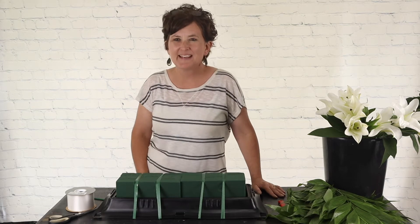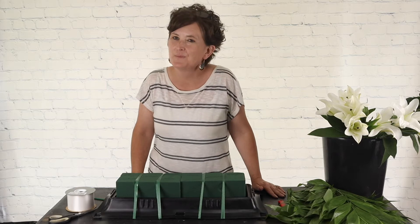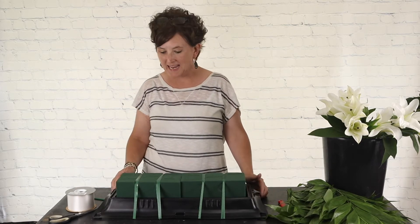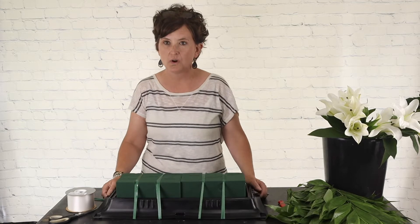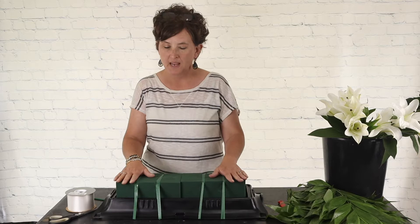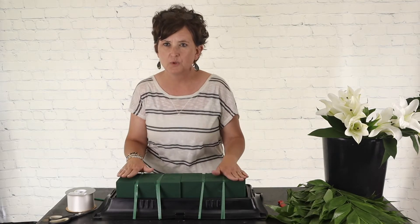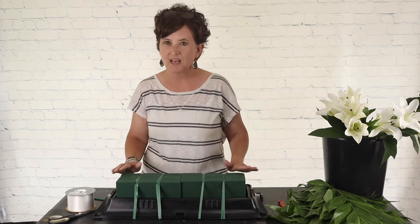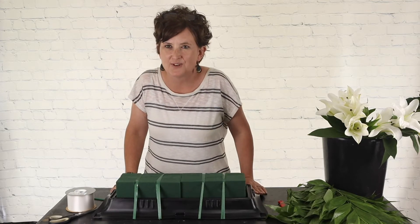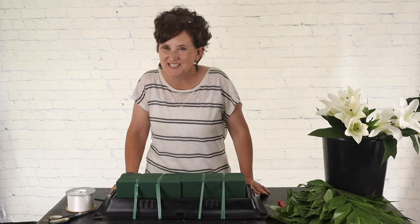Hello everybody! This is Monty with Flowers by the Bunch. Happy Monday! I hope you are having a wonderful day today. I am coming live. We have an order for a sympathy piece — it's a casket cover for a man, and they have ordered white and blue blooms. So that's what I thought I would put together this afternoon with you. When you come on, tell me hello, tell me how you're doing, tell me where you're from.